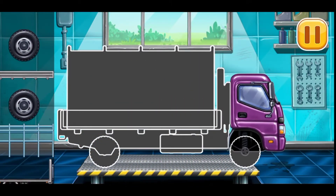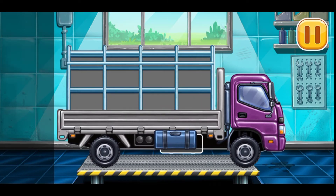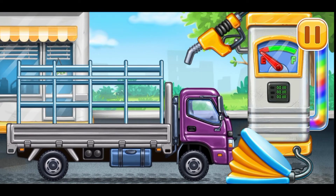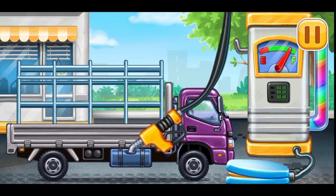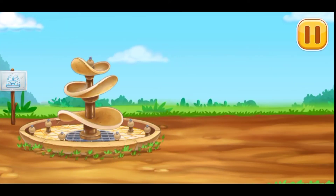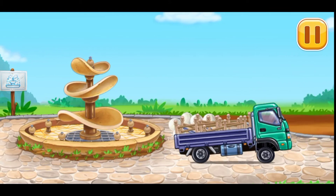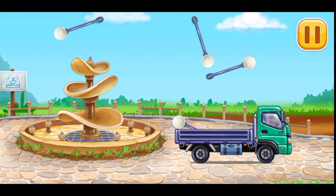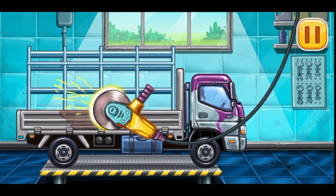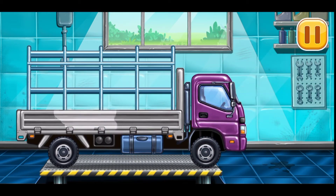First, we need to assemble the dropside truck — done! Now we need to fill it — dropside truck, pump. Amazing! Let's place the tiles and decorations. Let's get rid of the machine's rust. Let's paint over the discoloration. You're doing really great.